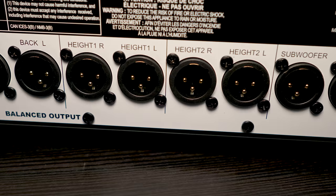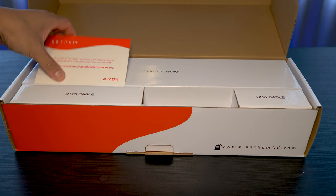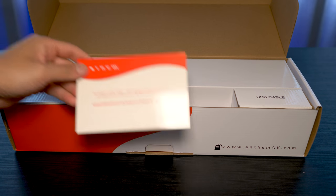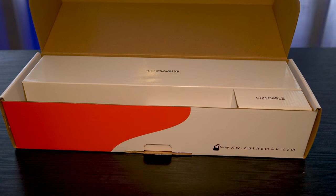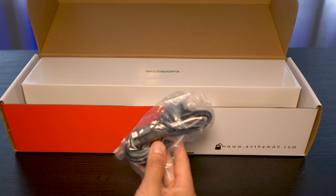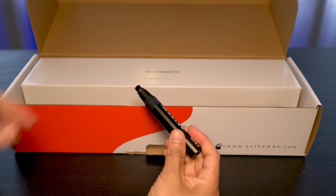With the ARC box, we get a little instructional card directing you to the Anthem website in case you need directions, a Cat5 cable, and one mini USB cable to connect the microphone to your PC.